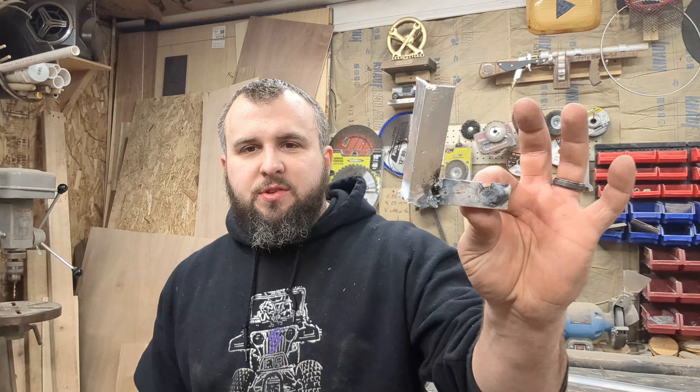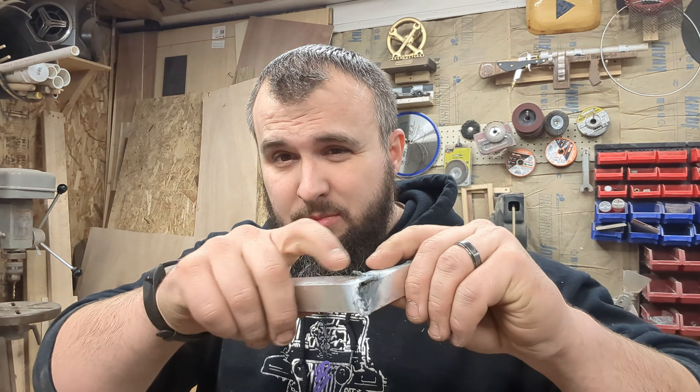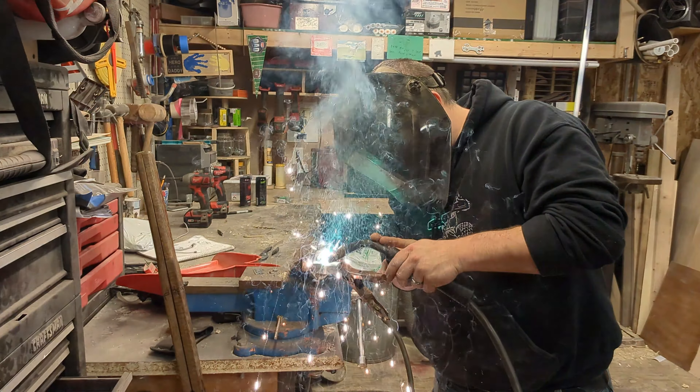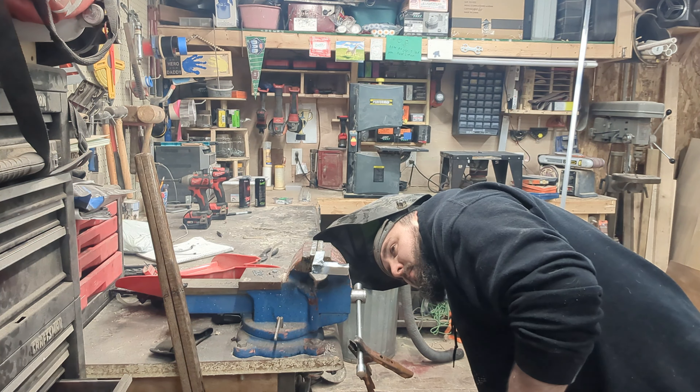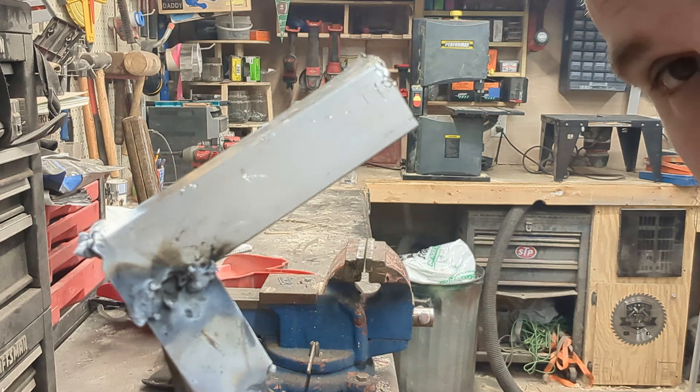I've never welded aluminum. This was the first thing I ever welded that was aluminum. I'll show you the clip now because I thought it might be hilarious. It looks like crap, but it's stupid strong. So if I can reenact this without it looking so terrible, we might be in business. If not, I'm going to have to rivet everything in place, which was the main plan when I started until I realized I had some aluminum spool for my welder.